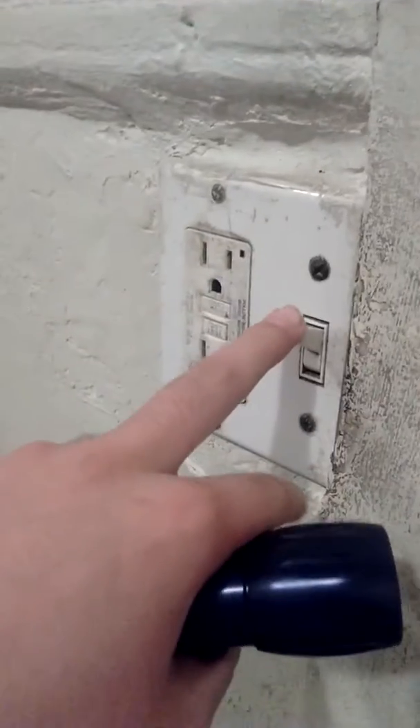Let me show you what the lights are — ready, set, go! Oh, it was so dark. Look at that guys — this is really, really bright. There I am in the mirror. Hello guys, that's my phone.